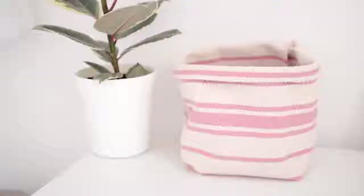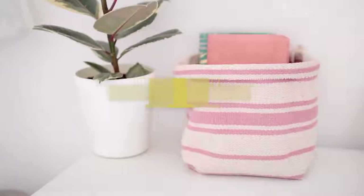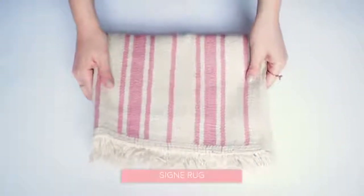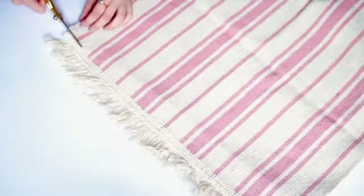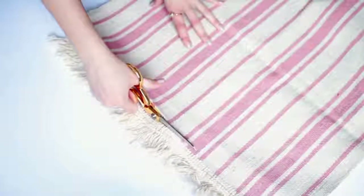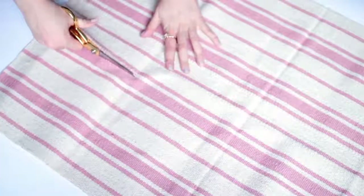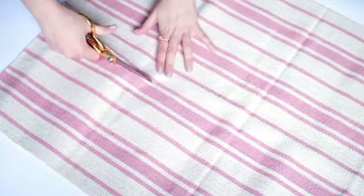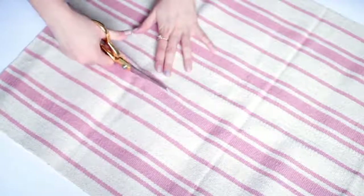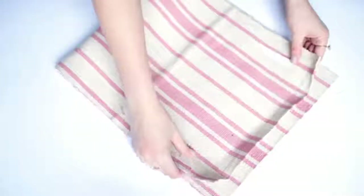For this project you'll need an inexpensive rug from IKEA — these cost £1.90, they're super cheap. Start by cutting off the tassels on either side of the rug, then lay it out flat. To create two baskets, cut the rug lengthways and you can use the lines already on the rug as guidelines. I decided to make one basket slightly smaller than the other.